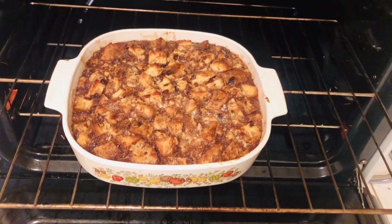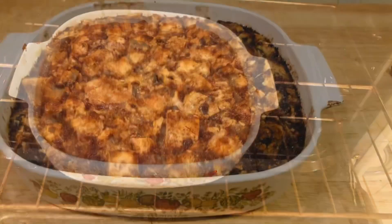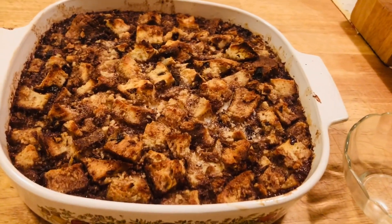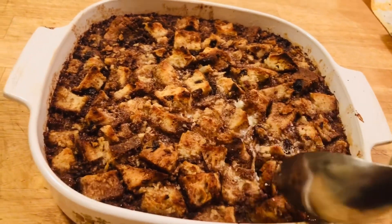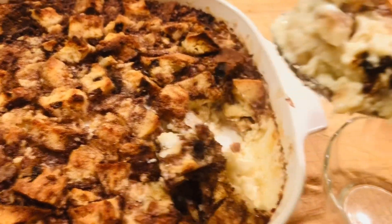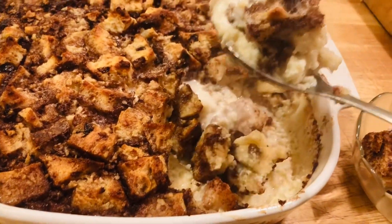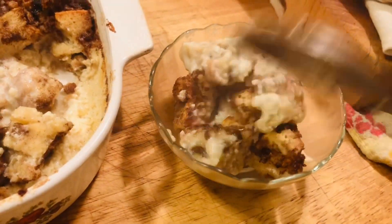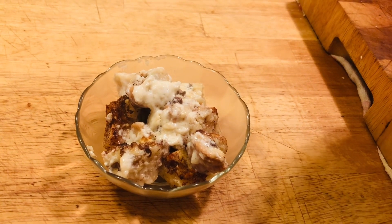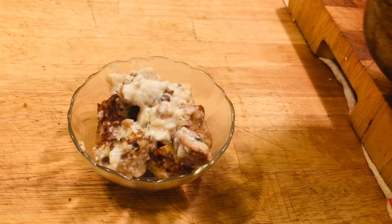This has been baking right at 45 minutes and it is done. I put a knife in and it came out smooth. The best way to have bread pudding is warm — look how custardy it is. It's basically like a custard. Now we're going to pour our brandy sauce over it. You can either pour it over the whole bread pudding or do it individually — I like to do it individually.